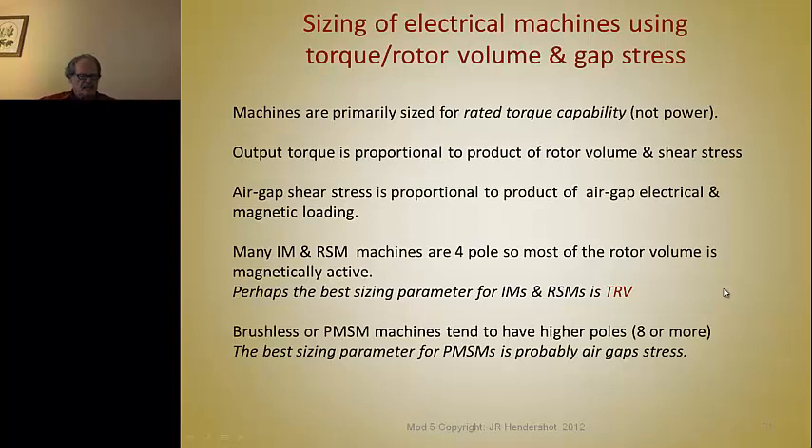So maybe the best sizing parameter for PM machines is the air gap stress itself, which doesn't take into account the entire volume, because a lot of the volume in a high pole-count motor is not magnetically active — it's just there to carry the active part of the magnetic circuit.